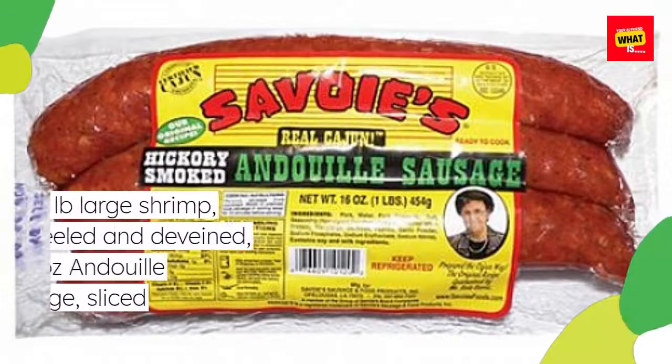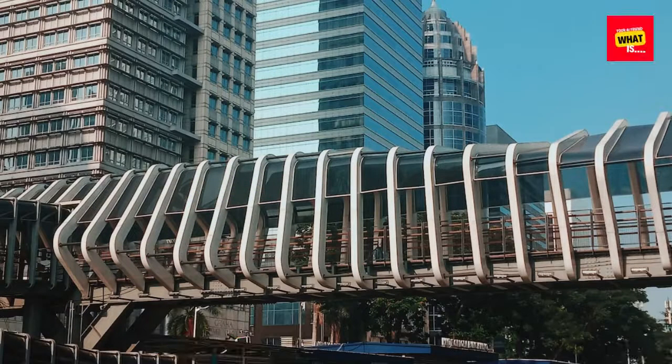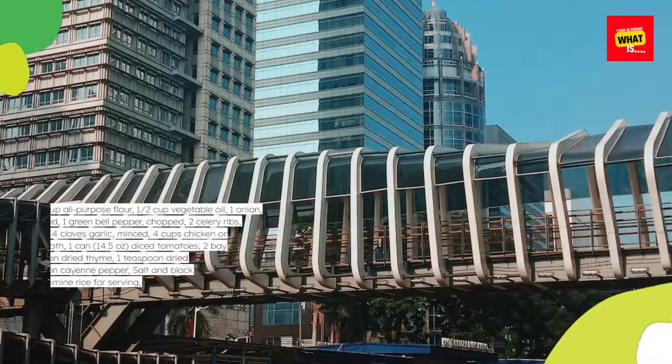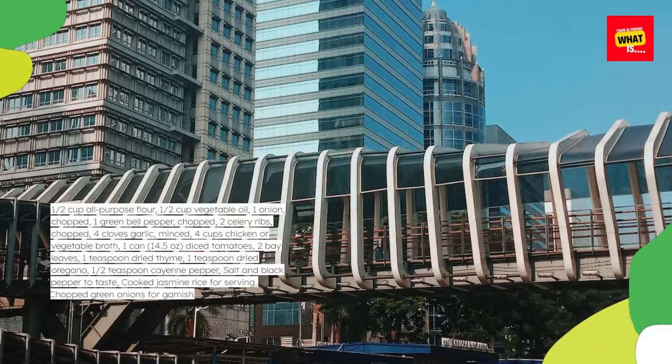Ingredients: 1 lb large shrimp, peeled and deveined; 12 ounces andouille sausage, sliced; 1½ cup all-purpose flour; 1½ cup vegetable oil; 1 onion, chopped; 1 green bell pepper, chopped; 2 celery ribs, chopped; 4 cloves garlic, minced; 4 cups chicken or vegetable broth.